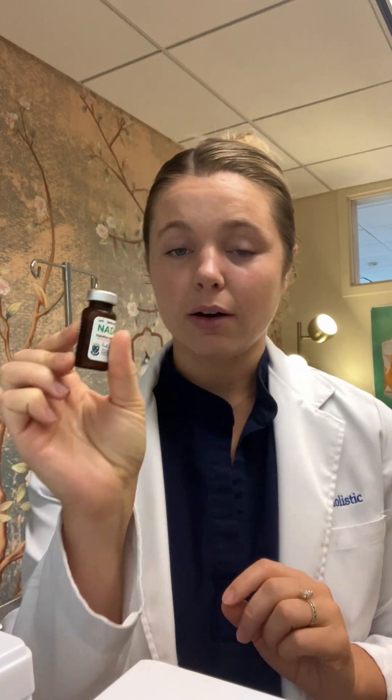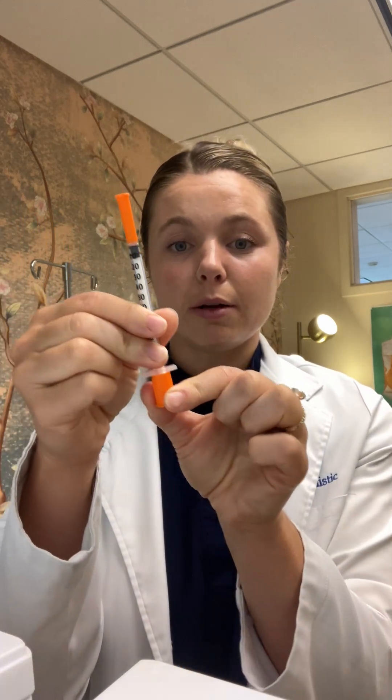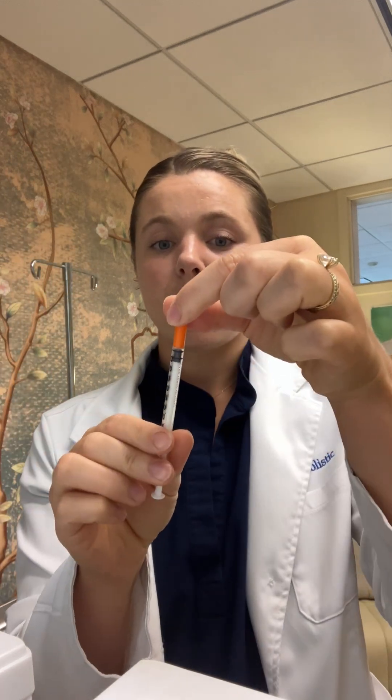In this video I'm going to be showing you how to draw up your peptide. First, you're going to take your peptide vial out of the fridge, you can clean off the top with an alcohol swab, and then you're going to take your insulin syringe and remove the bottom part covering the plunger.